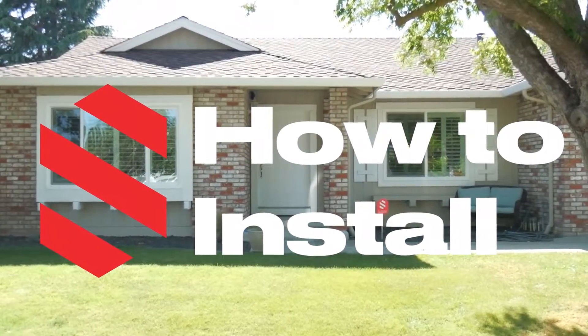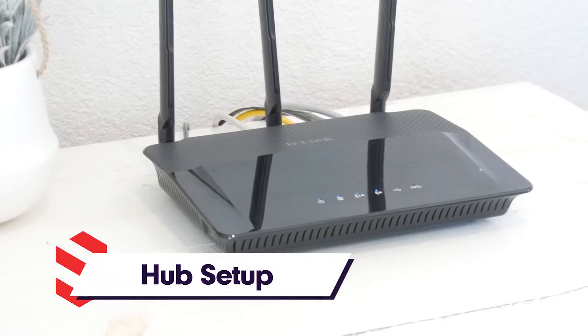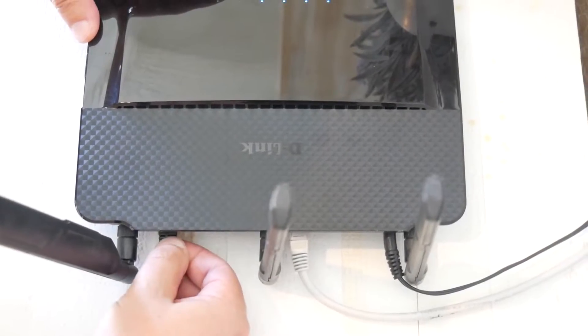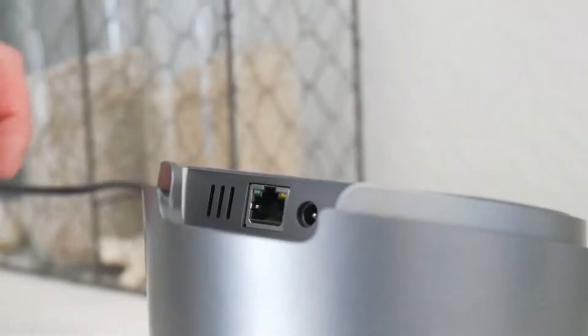We'll show you how to install your DeepSentinel system in a few easy steps. First, we'll find a free port on your home's Wi-Fi router where we'll connect the ethernet cable from your router to the hub.